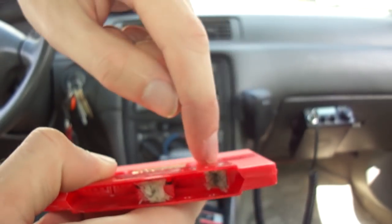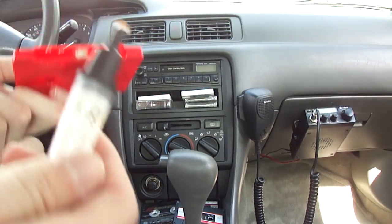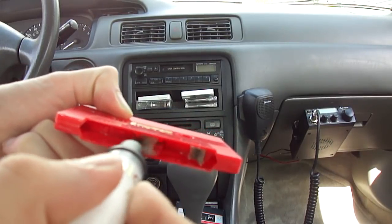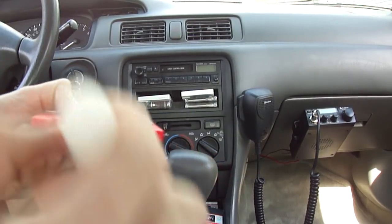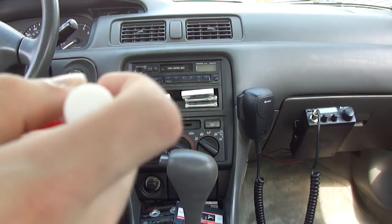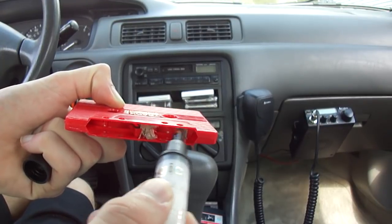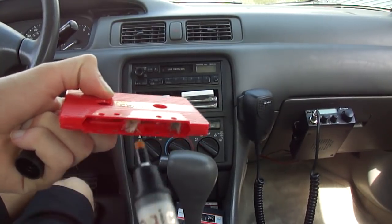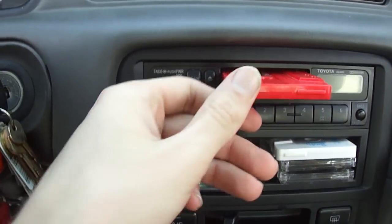It spins, it goes back and forth, and that cleans the capstan a little. We just have to — see, that's already wet. Put it in, the gold side facing up.